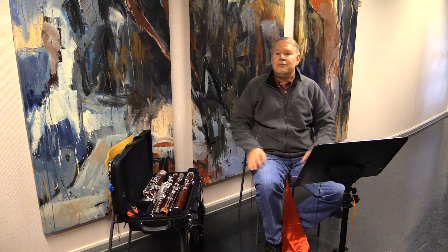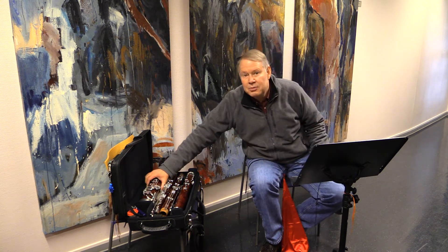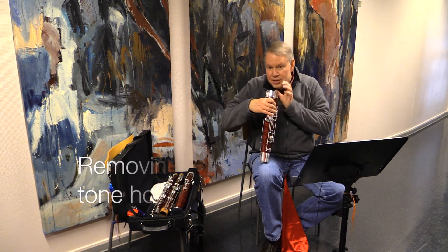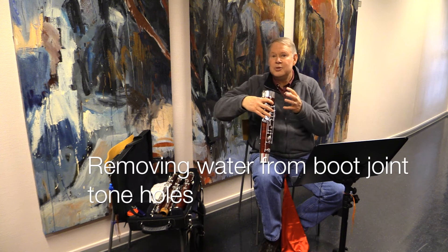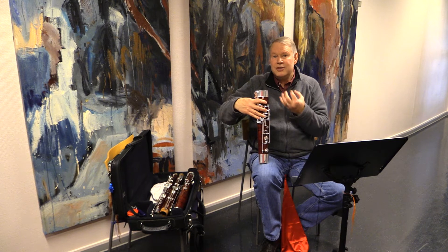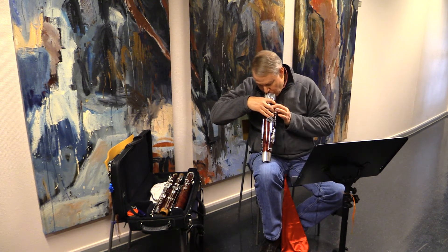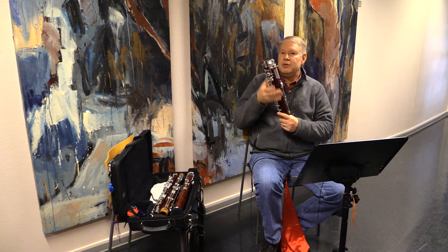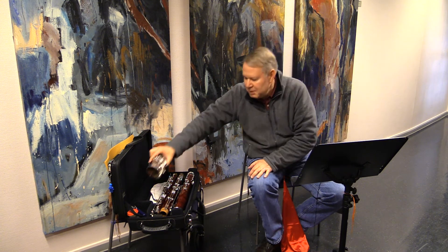If you want to be really careful and make sure you have no water at all in your bassoon, take the boot joint, put your chin on the bottom, close all the tone holes, and suck on the bassoon while opening one tone hole at a time. That will suck any water in the tone holes back into the bore, and then you can pull the swab through again. This is especially important for the C-sharp tone hole, which is really critical.